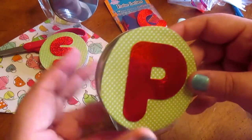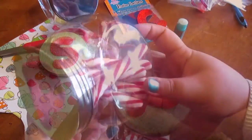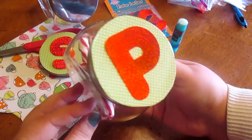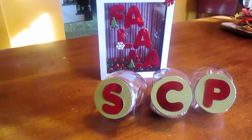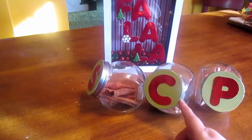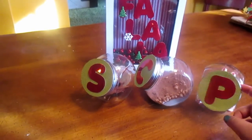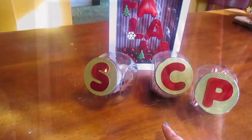P for peppermint sticks. I think that looks great with the shadow box. So you have S for cinnamon sticks, C for cocoa powder already with the marshmallows mixed, and P for peppermint sticks. So if you don't like coffee, you can have your hot cocoa.